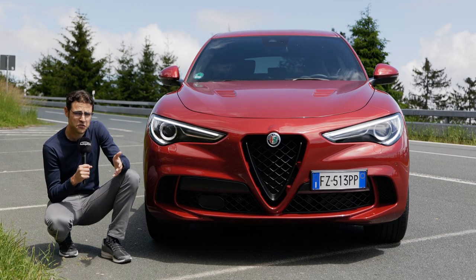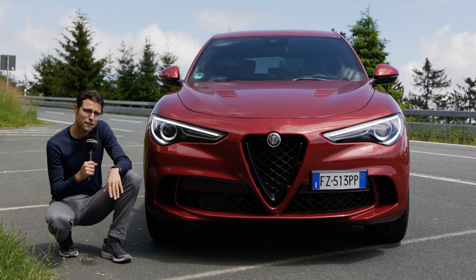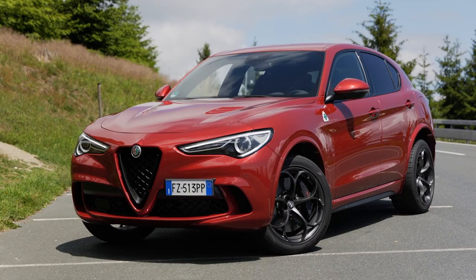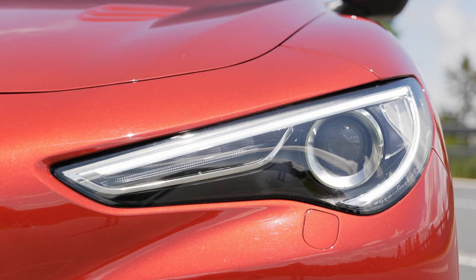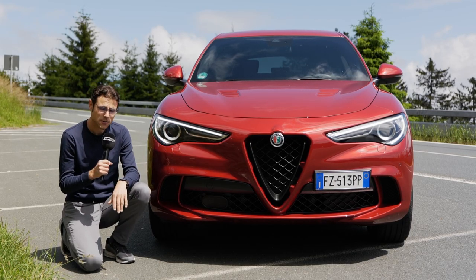Usually with facelifts, manufacturers change the face — like the front grille or the headlamps. Well, Alfa said our car looks kickass anyway, why should we change anything? And you can understand it. It's a really beautiful front, and especially a very agile look for an SUV. The headlamps feature nice daytime running lights, and the only thing I think they could have done here — there's no LED for the headlamps; they still go with bi-xenon.